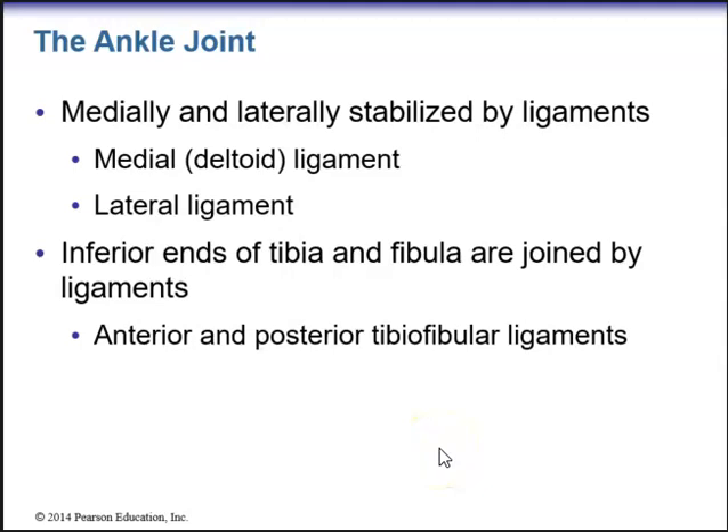The ankle joint is stabilized medially and laterally by ligaments. We have the medial deltoid ligament and the lateral ligament. The inferior ends of the tibia and fibula are joined by the anterior and posterior tibiofibular ligaments.